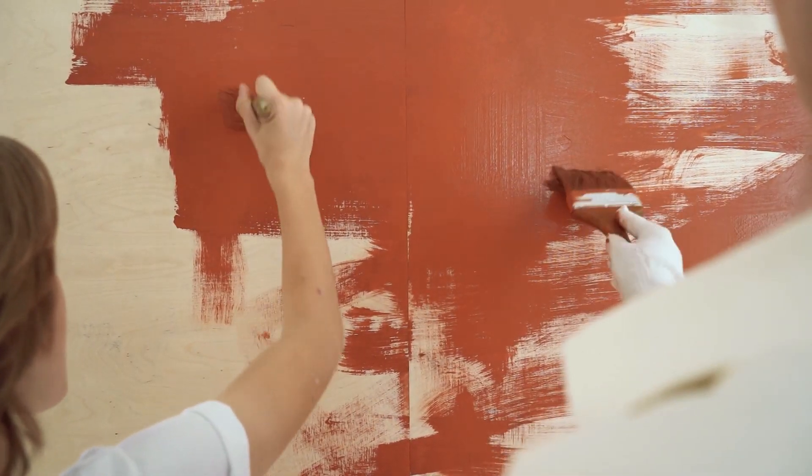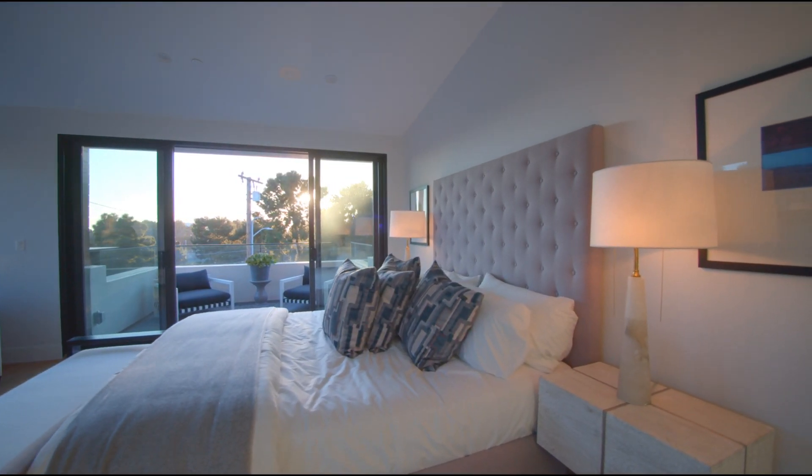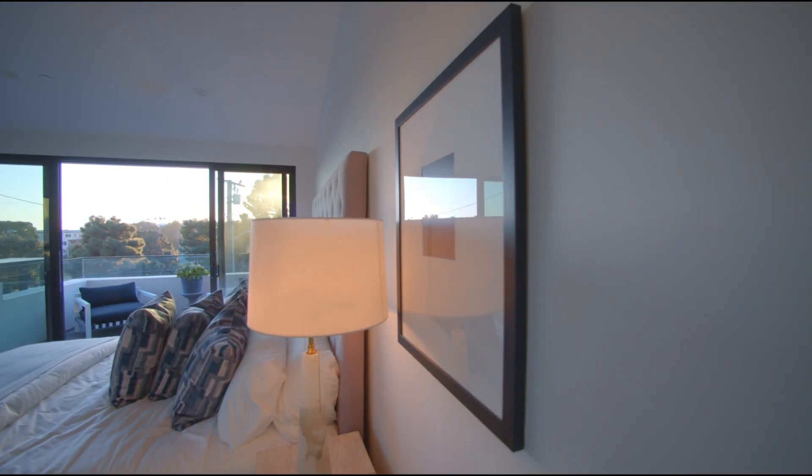Here we are going to discuss all the properties of this paint such as its costing, durability — that is its life — quality, color options, and we would rate its finishing.